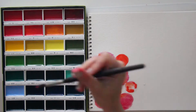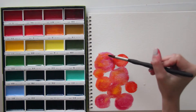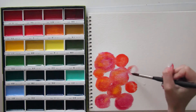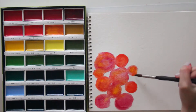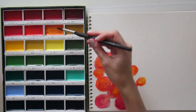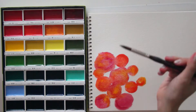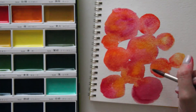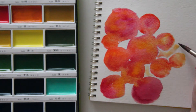My technique for building this background with the watercolors isn't really anything super technical. I'm really just placing water down in circular shapes on my watercolor paper and then dabbing my paint in there and just blending it — adding more pink, adding more red — until I make sure I have some nice vibrant colors that really remind me of the changing leaves of fall.